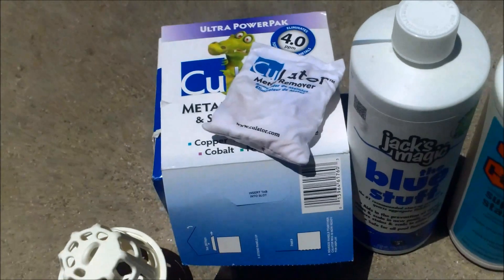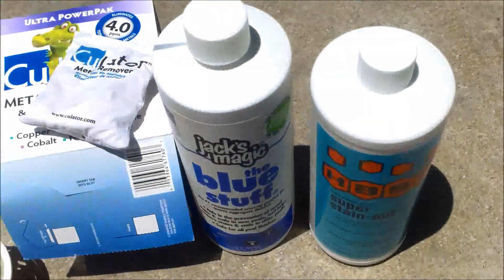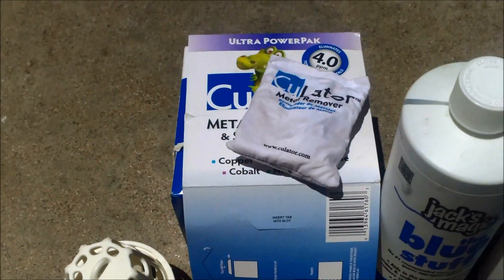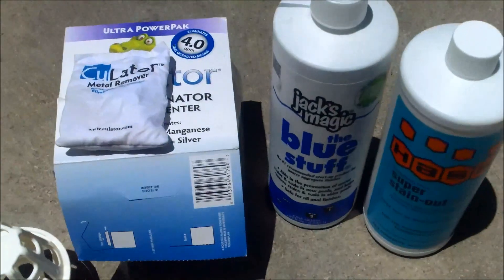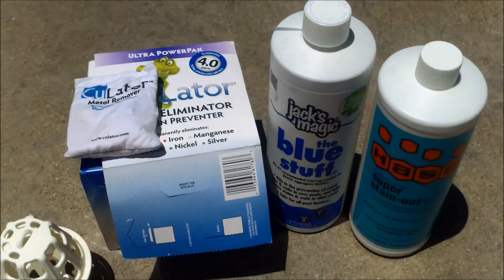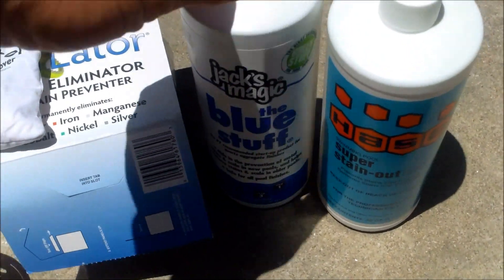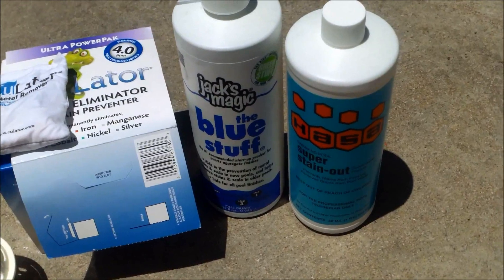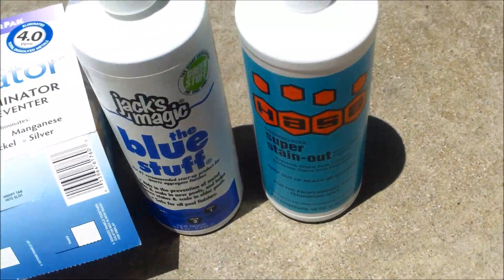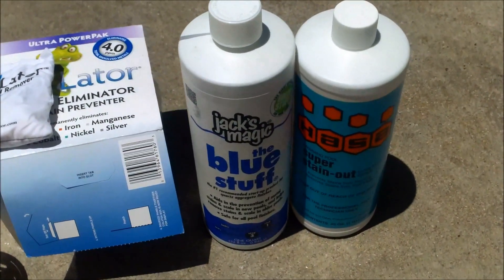The real benefit of the CuLator product is that when you're doing metal sequestering using whichever sequestering agent you choose, it suspends the metal in the water — and you'll need the CuLator to actually eliminate the metal from the water. Remember the limitation of the product: the CuLator is a metal remover, not a stain eliminator, so it won't take metal stains off the pool surface or walls. Sequestering agents also usually won't remove metal staining; you'll need other treatments for the actual staining. What they do is suspend the metal in the water so that when you use a stain removal product it's more effective.